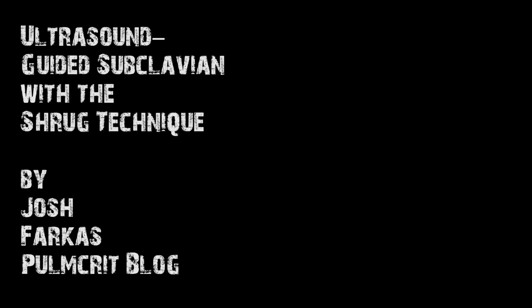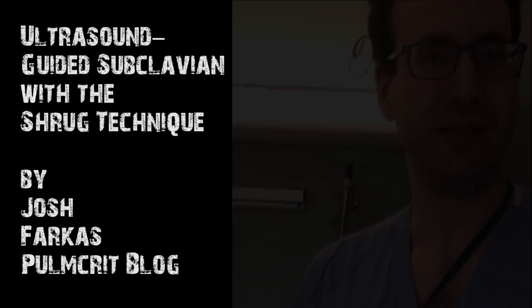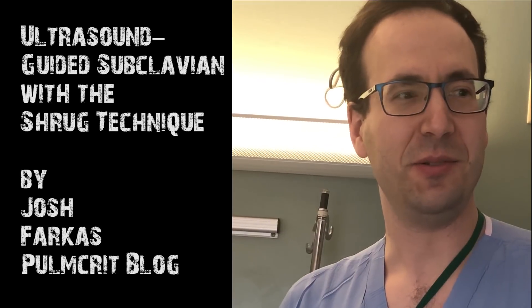Hey, it's Josh Farkers with the Pulcher Blog, University of Vermont. We're going to do a quick teaching video here on how to do an ultrasound-guided subclavian line. This is Alejandro, one of our residents, who's been conned into doing this procedure.